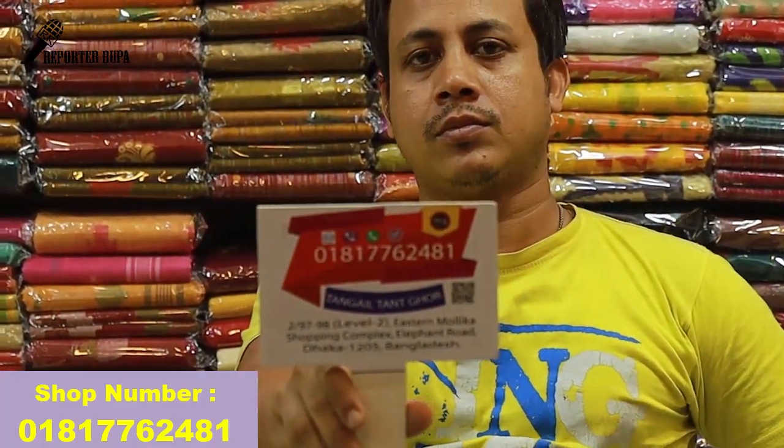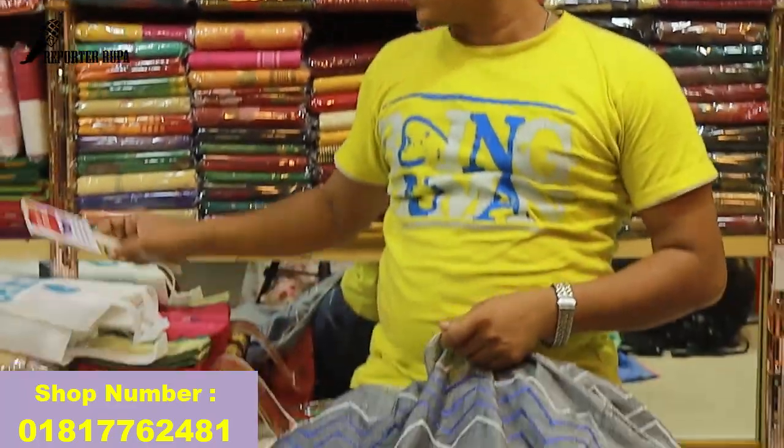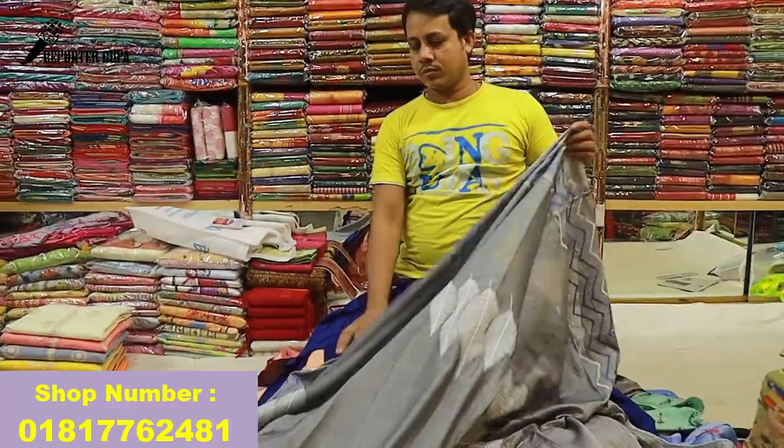018177 6248 1. If you like, please like and share and subscribe and follow us with our Rupa blogs. God bless you.